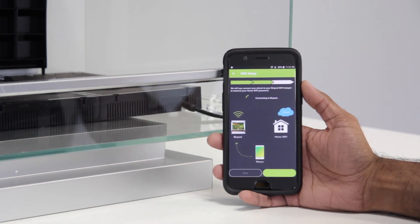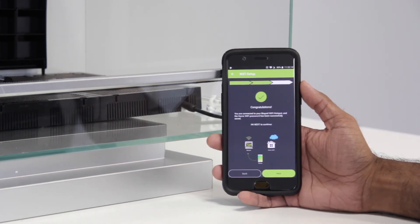At this point, your app should automatically connect to your Biopod's Wi-Fi. Once the app has automatically connected to your Biopod's Wi-Fi, you'll see a message saying "Congratulations". Go ahead and press Next.